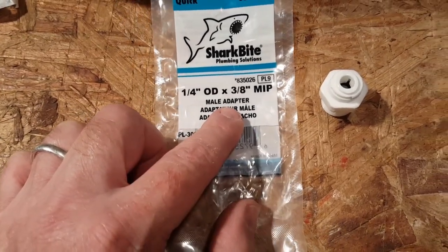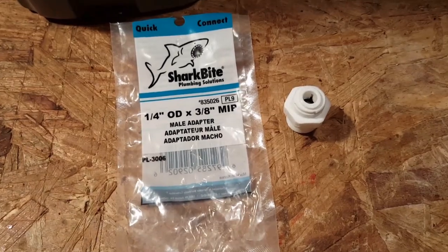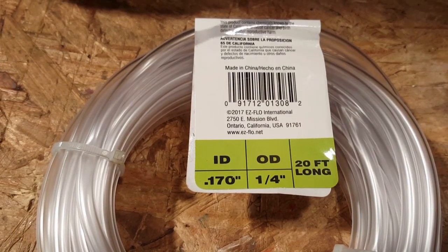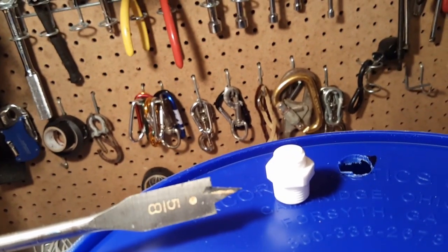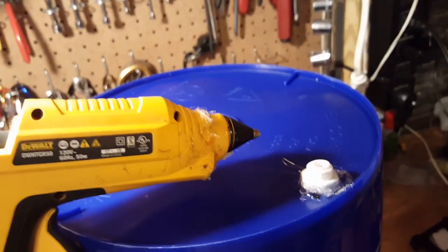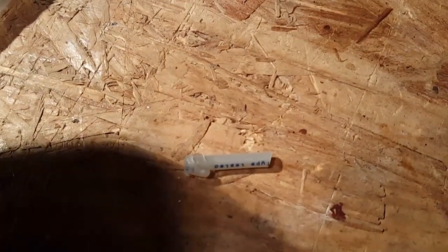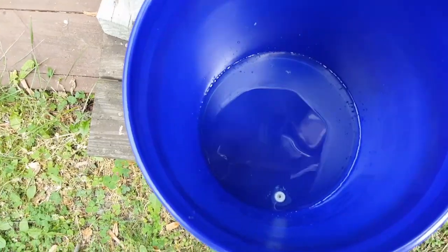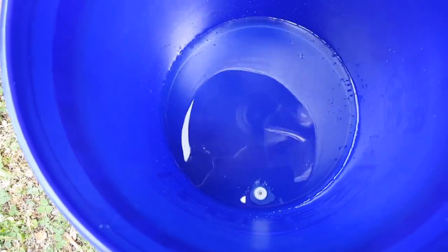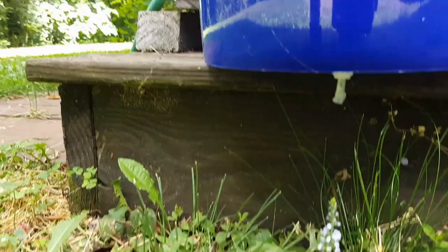This is the adapter I'm going to use with the TIGON tubing. The leak test is looking good.